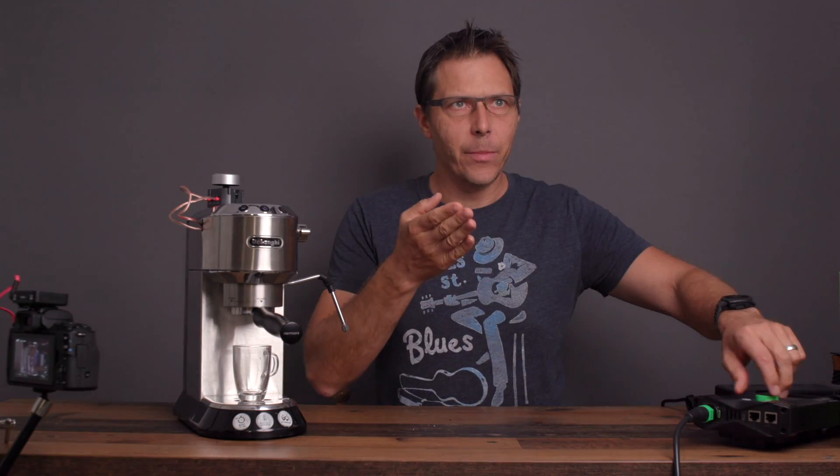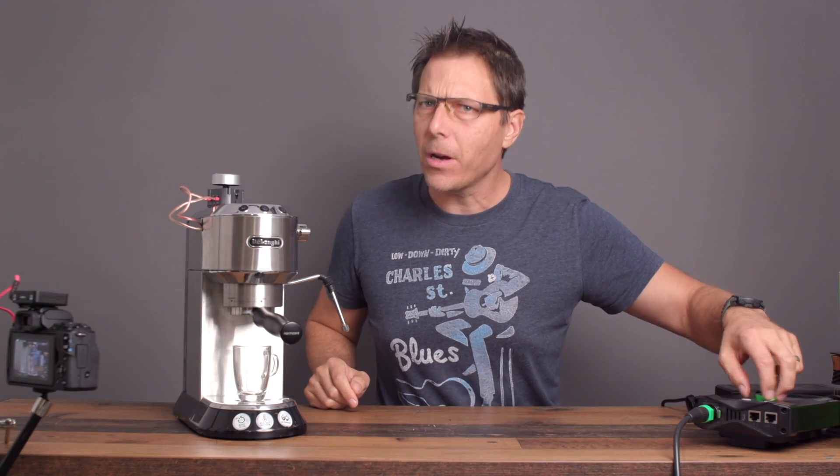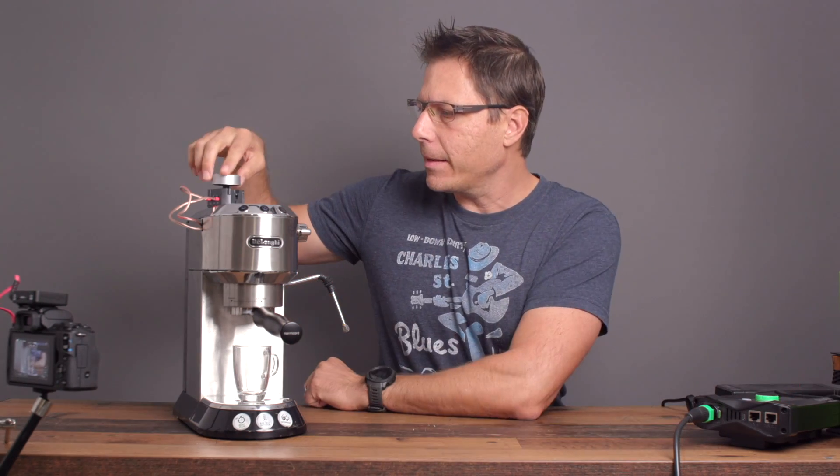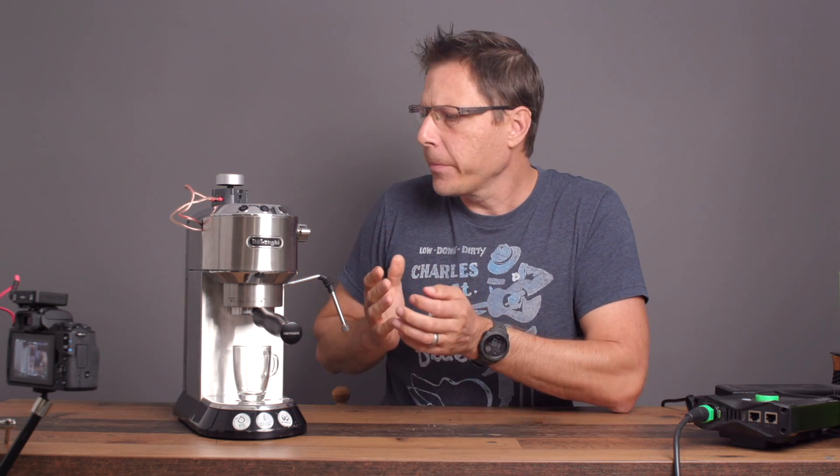So why would anybody want to put a light dimmer into their espresso machine? Let's talk about that today. I've got this dimmer installed in my DeLonghi Dedica and now we want to see what it does. So let's just start a shot and have a look.